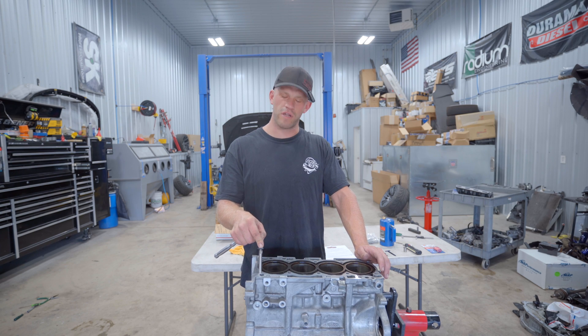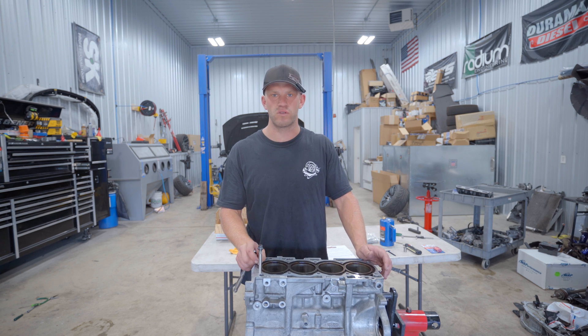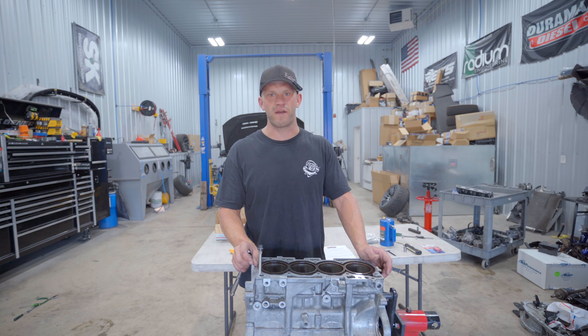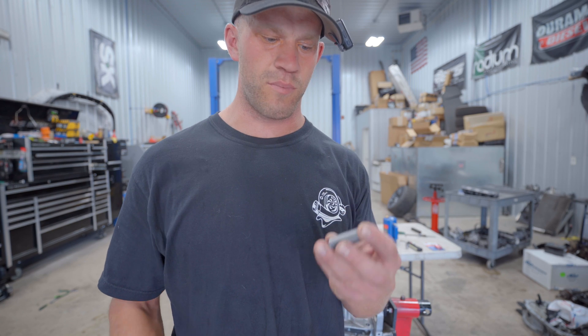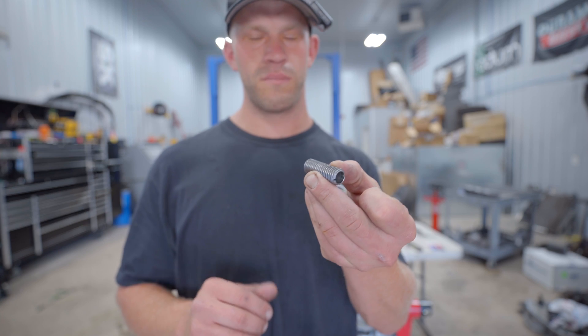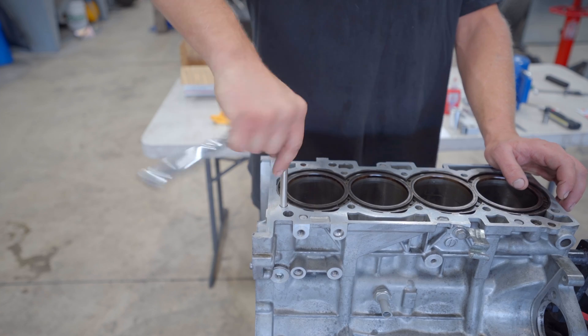Today we're going to be re-threading the cylinder head stud holes in this aluminum block. This is specific to the 4B11 but the same general idea applies across any block. There's a company I'll link below that sells engine-specific kits. We're going to be drilling and tapping the block and inserting a giant threaded steel time-cert into the aluminum block.